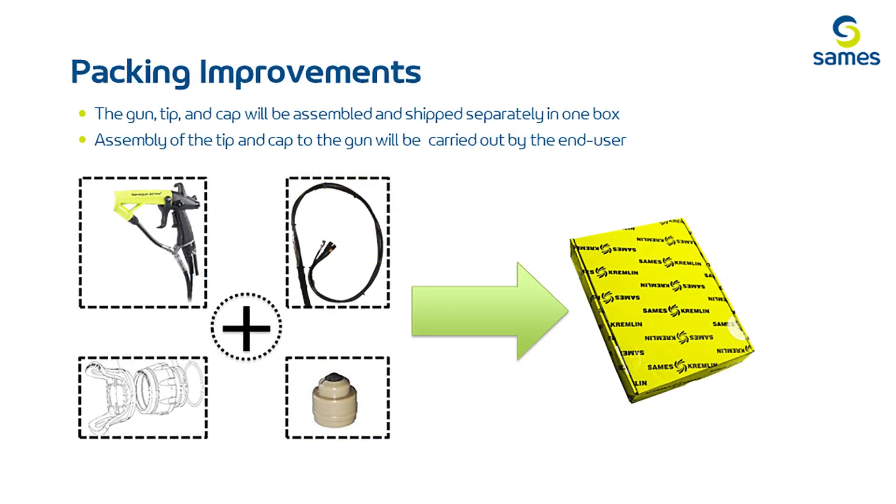There will be new Nano Air Mix packaging, where the gun, air mix tip, and air cap will all be packed separately and shipped in one box, with the customer carrying out the complete assembly upon receipt.